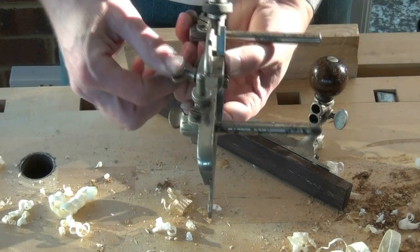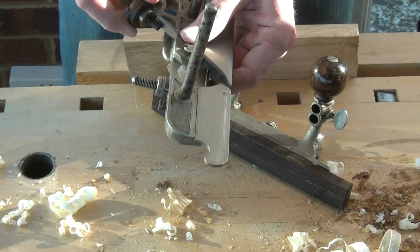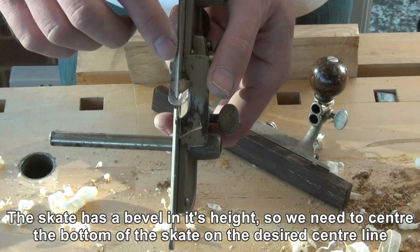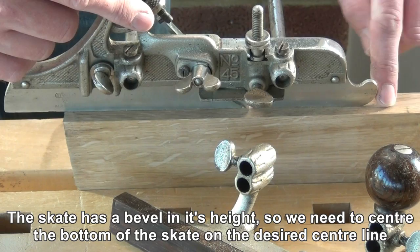We just do that loosely to begin with. We set the depth so we've got just a little bit of the blade exposed. Tighten it up. If I show you from underneath, you can see how the cutter is centred on the bottom of the skate. So when we position the plane on the work, we need to centre the skate over the line which is going to be the centre line for the flute.